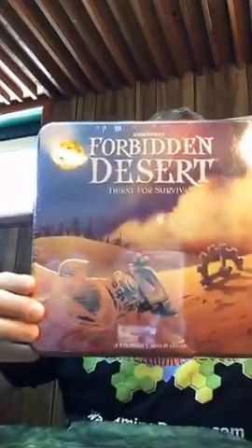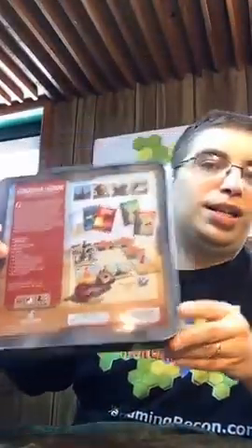Forbidden Desert — this was covered very well actually on the YouTube podcast show Tabletop with Wil Wheaton, and that's actually how I heard about it. There's also a Forbidden Island. This looks like a lot of fun. We don't do a whole lot of board games actually — we're not a board game podcast — so that's why something like this I stay away from. But do you think this would be something you'd like the Wargaming Recon take on? We get some of the guys together, we play it, cover it on the show, maybe have some live video for you.